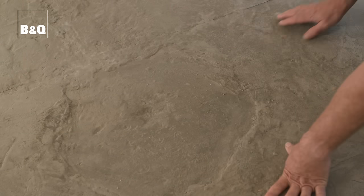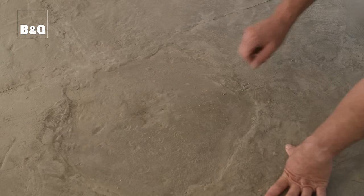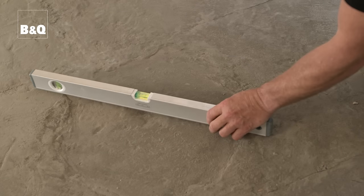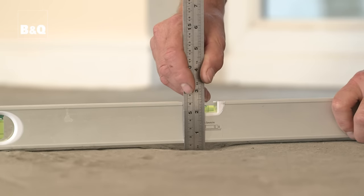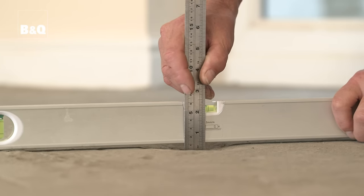You can now check how deep any holes or dips are by placing a spirit level across the floor area and measuring from the bottom of the level to the bottom of the hole or dip. A steel rule is much better than a tape measure for this task. Check to see if the floor has a slight slope — if it has, the leveling compound will have a different thickness in different parts of the room. You need to know this so you can work out the average thickness and buy the correct quantity of leveling compound.